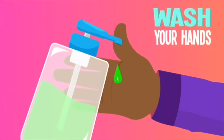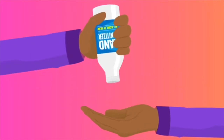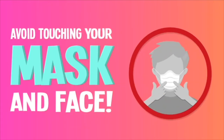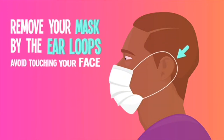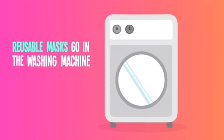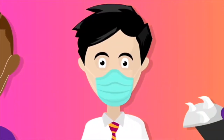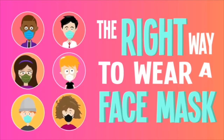Before putting on your mask, wash your hands thoroughly with soap and water. If you can't, a good hand sanitizer is your next best choice. Make sure your mask covers your entire nose and mouth — no gaps. While your mask is on, avoid touching it. Take your mask off by removing the loops around your ears so you don't touch your face. If it's disposable, throw it away. If it's reusable, toss it in the washing machine. Face masks are great, but they're only effective if they're used and handled properly. And now you know the right way to wear a face mask.